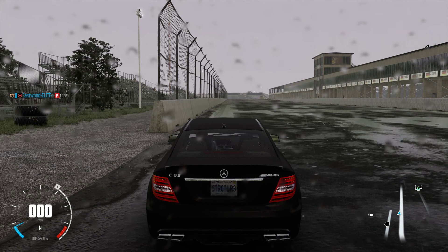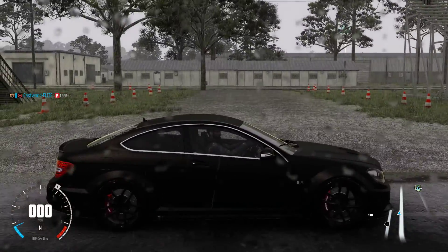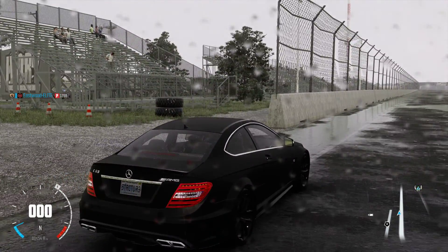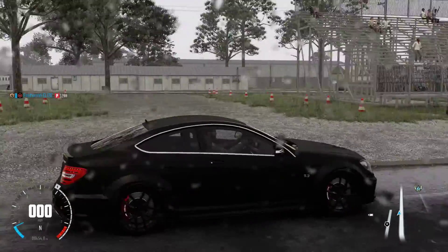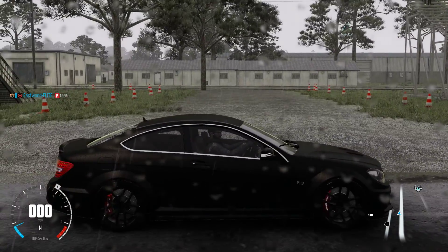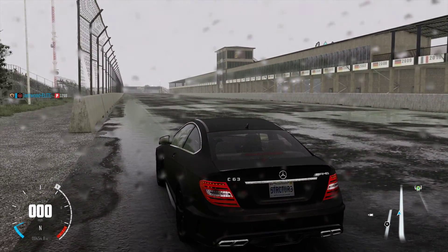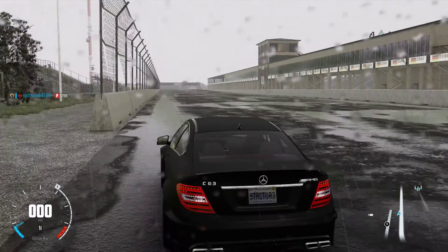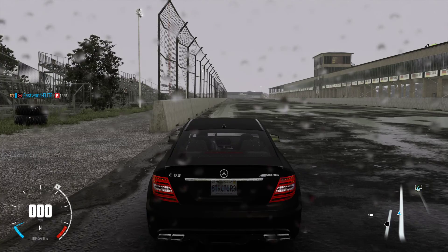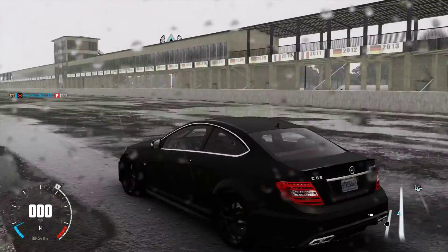Hello dearest YouTubers and welcome back to another Crew video. I completely forgot about this vehicle last time when I was making the Crew videos, but this is the Mercedes-Benz C63 AMG. It's a 6.3 liter engine. It's extremely powerful, and the key in drifting this thing is do not use the accelerator too much, because it is so powerful that it just spins you out of control instantly.